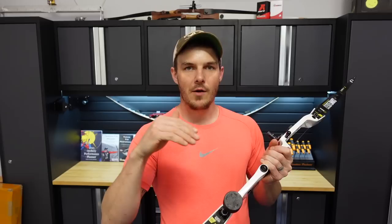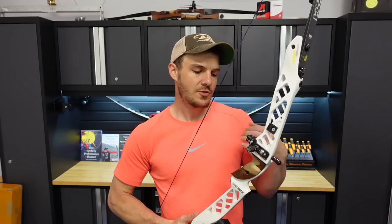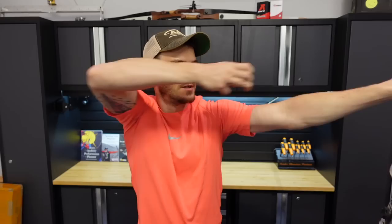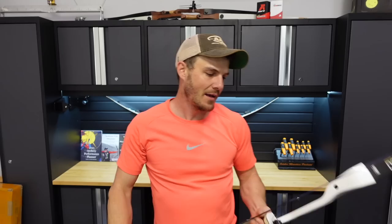If you feel that way — fatigued quickly — I advise not going up in bow weight and just shooting more with what you've got. You're ready to go up if you feel relatively low fatigue, low struggle while shooting. You can easily draw back, anchor how you need, and have a relatively stable feel of the bow without excessive shaking or exertion. If you're excessively fatigued after only 20 arrows, I would absolutely not recommend going up in draw weight at that time.